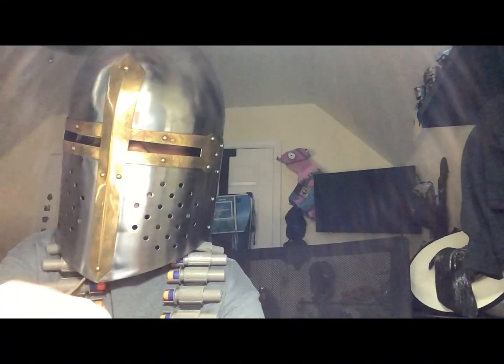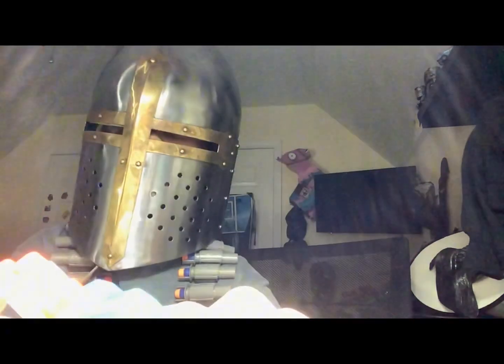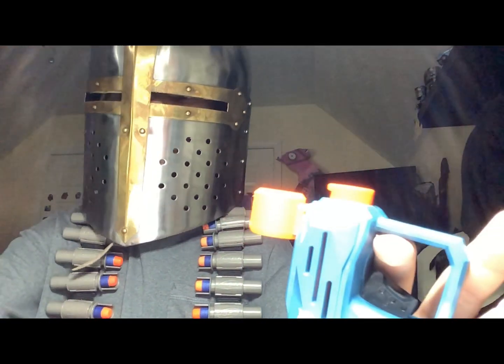The way you fire it is just pull this back and fire it. So yeah, let's get into the firing test. This is the firing test for the Jolt. Okay, that is the firing test for the Jolt. Thank you guys for watching. Bye bye, bye bye bye.